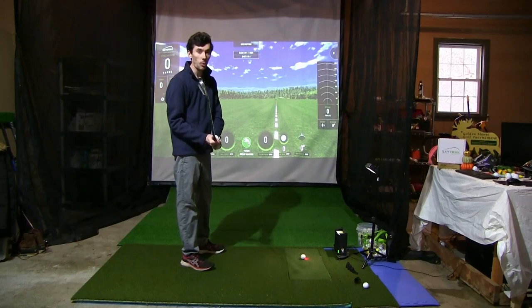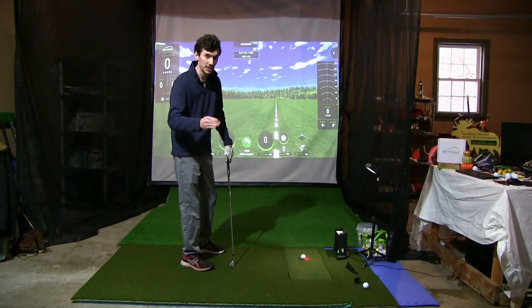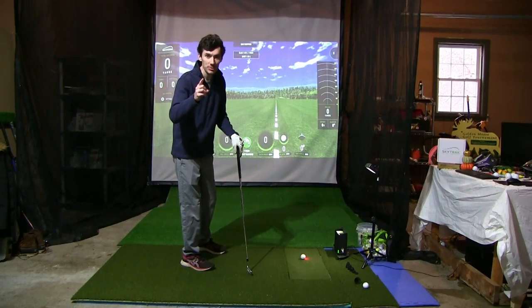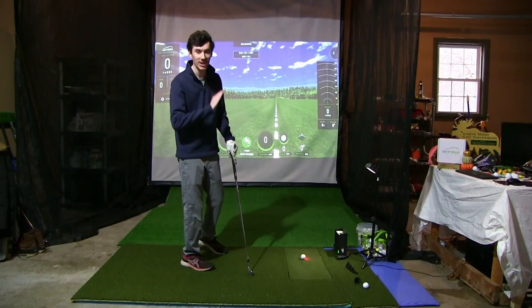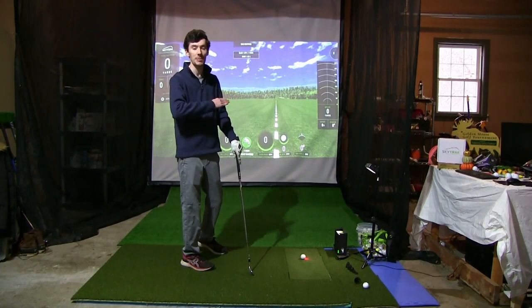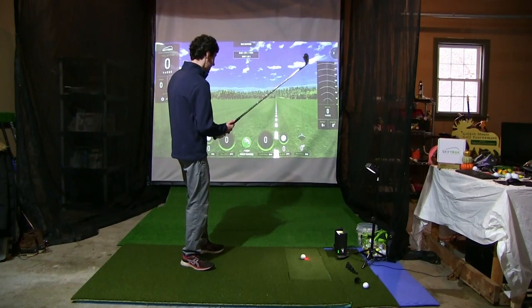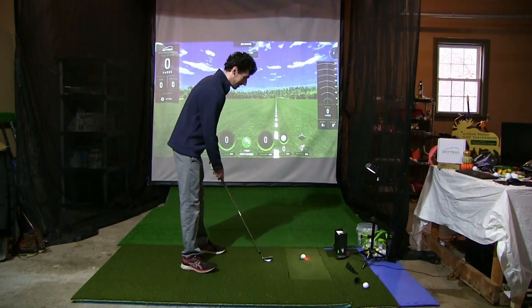I've hit this ball once before when we did our 'if you miss the green the ball gets chopped in half' challenge — and we hit the green. If you haven't seen that video, go back and watch it, and while you're at it, make sure to subscribe. We've got tons of fun stuff like this here on the Muskrat Lynx channel, with lots of cool ball experiments coming over the winter. So, how is this experiment going to go? Let's start out with the seven iron.